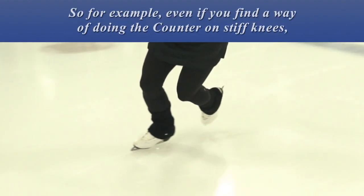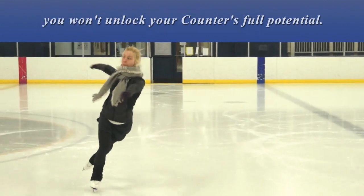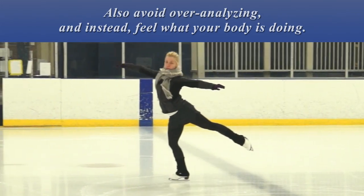So for example, even if you find a way of doing a counter on stiff knees, you won't unlock your counter's full potential. Also, avoid over-analyzing and instead feel what your body is doing.